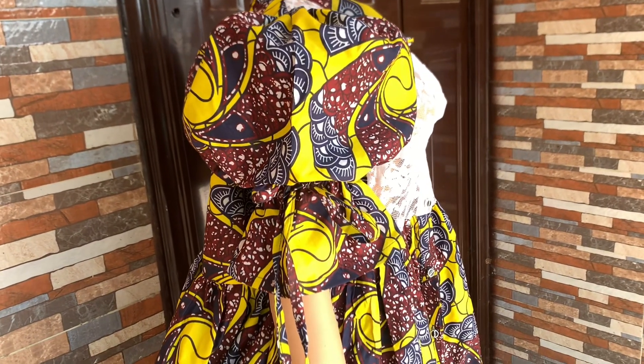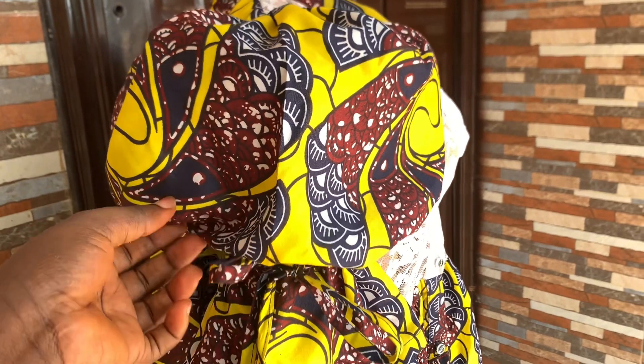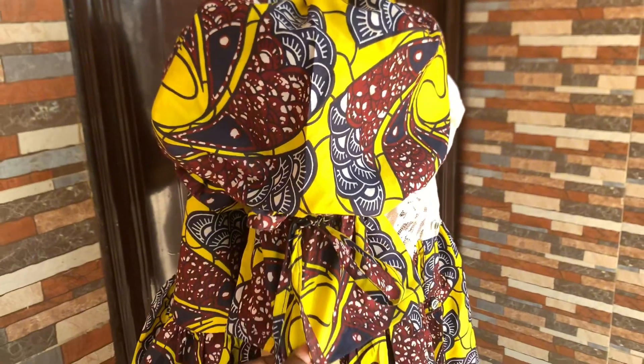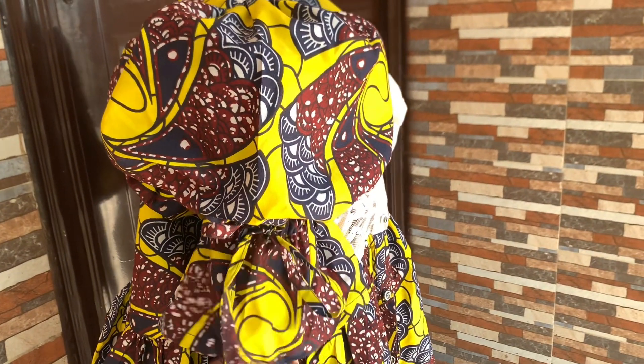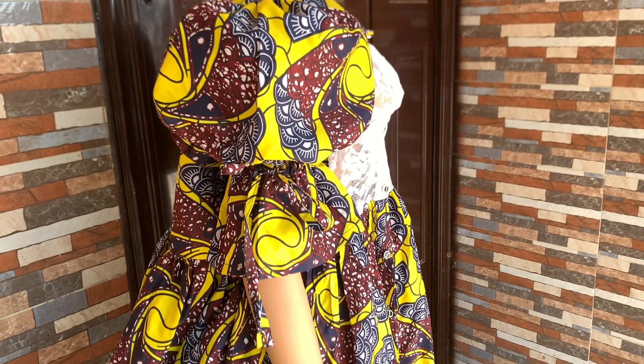Hello guys, welcome back to my channel. In today's video I'll be showing you how to make a puff sleeve with drawstrings. If you are new here, please subscribe to my channel, like and share my videos.